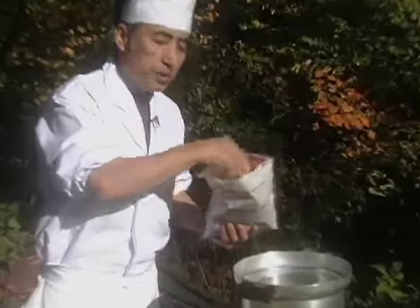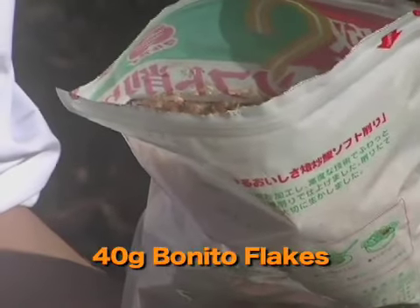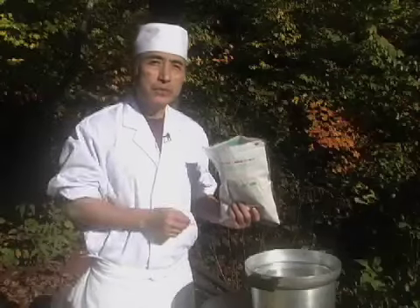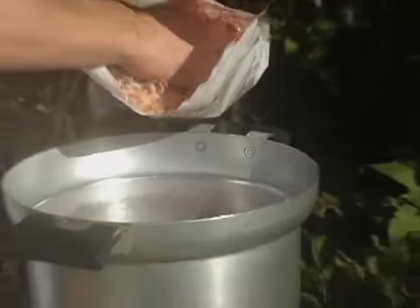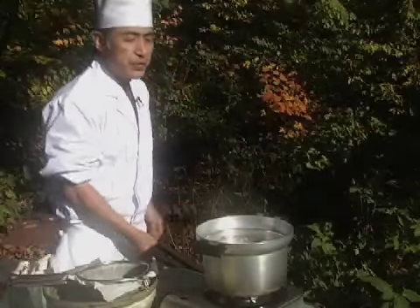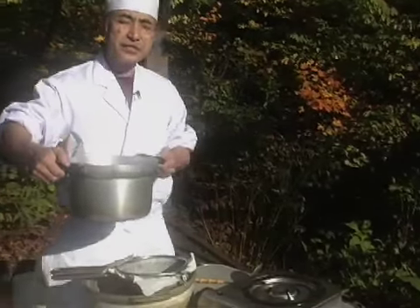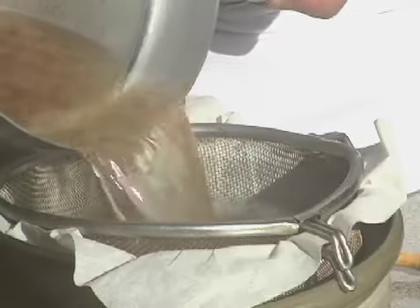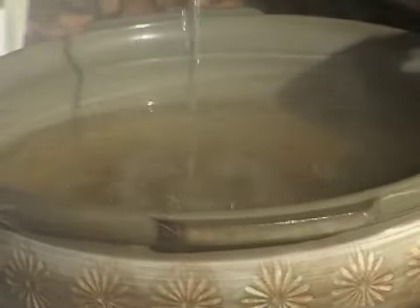I will put 40 grams of bonito flakes. Bonito flakes are made of fish called bonito — it's a dried form. You catch it, steam it, sun-dry it repeatedly, and it forms a mold which transforms the protein into amino acid. So I'm going to put about 40 grams in. As it starts to boil briskly, skim the froth, and as the bonito flakes sink to the bottom, gently strain through a sieve — so you have a beautiful, clear broth.